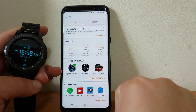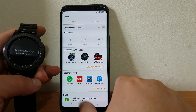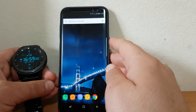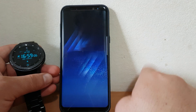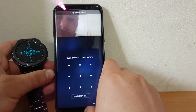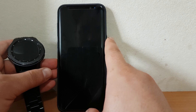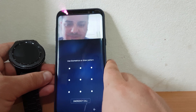I disconnect the Gear. Now the Gear is disconnected. If I lock the phone and unlock it, I have security — it catches my iris. So I have security: the pattern and also the iris.